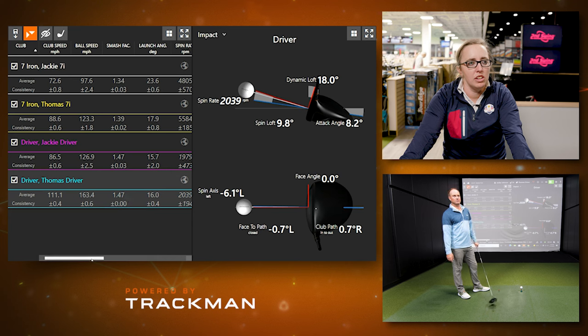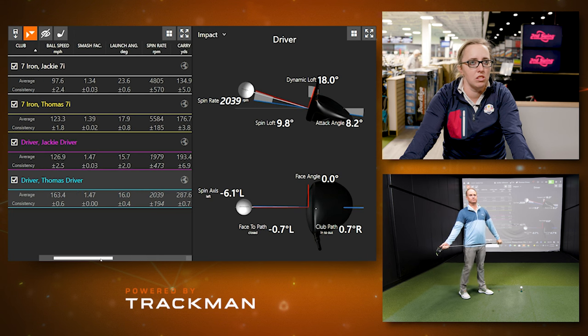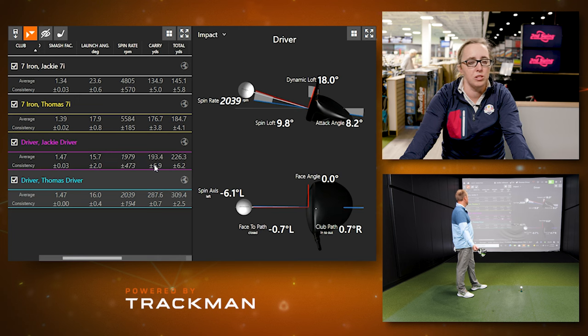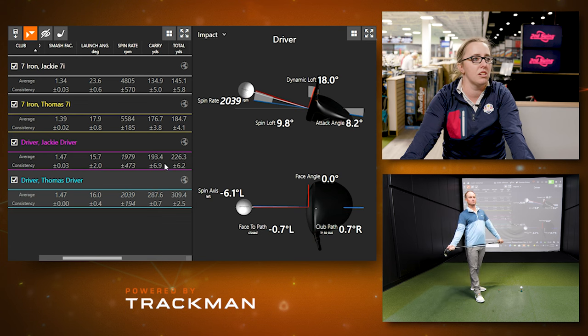Jackie was hitting a Stealth 2 and was hitting off the toe, which affected her spin rate. She normally carries it about 205 yards with her driver and normally hits it 240, so she definitely left some distance on the table. Her launch angle was lower partly due to the miss-hits.